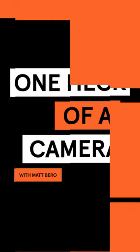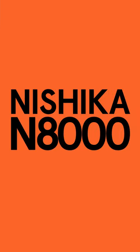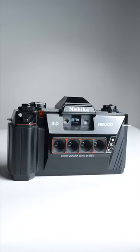Hi, I'm Matt, and this is one heck of a camera. The Neshika N8000 is a 3D film camera. It was released in 1989 and based on the NIMSLO, a lenticular stereo camera.